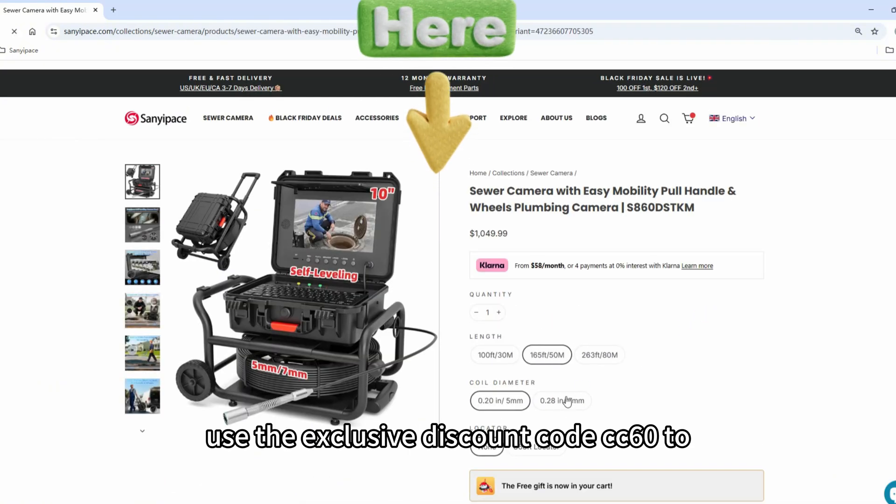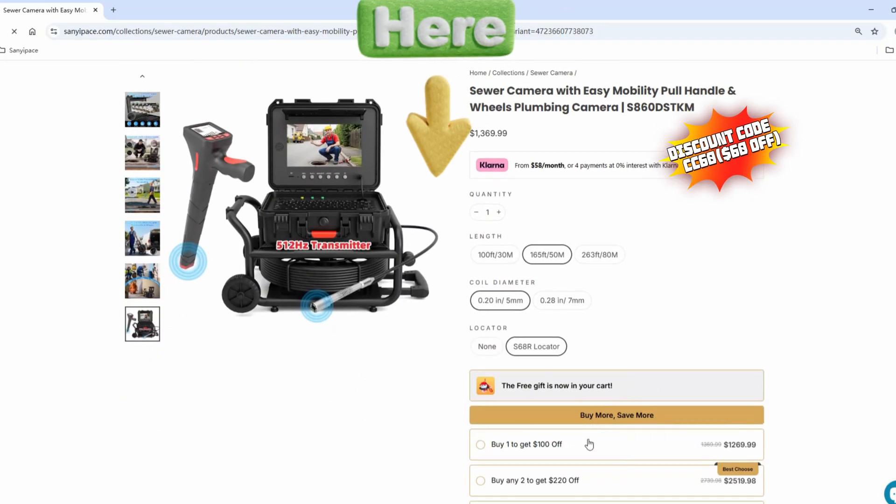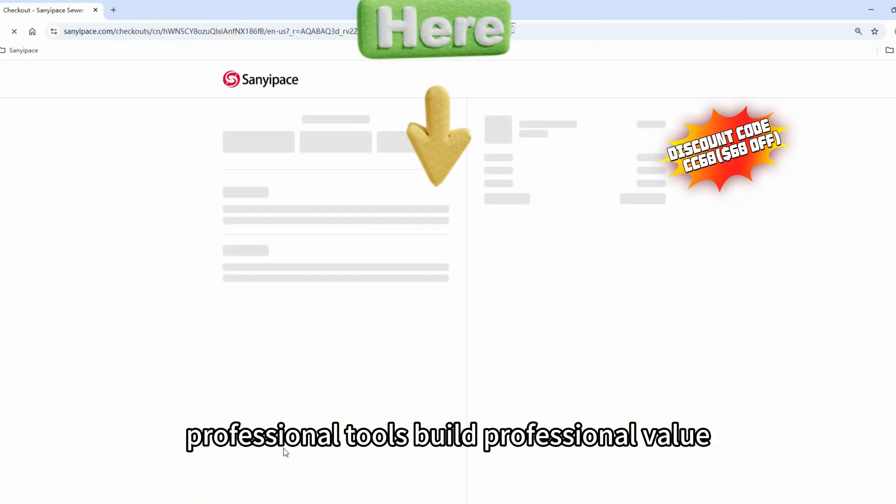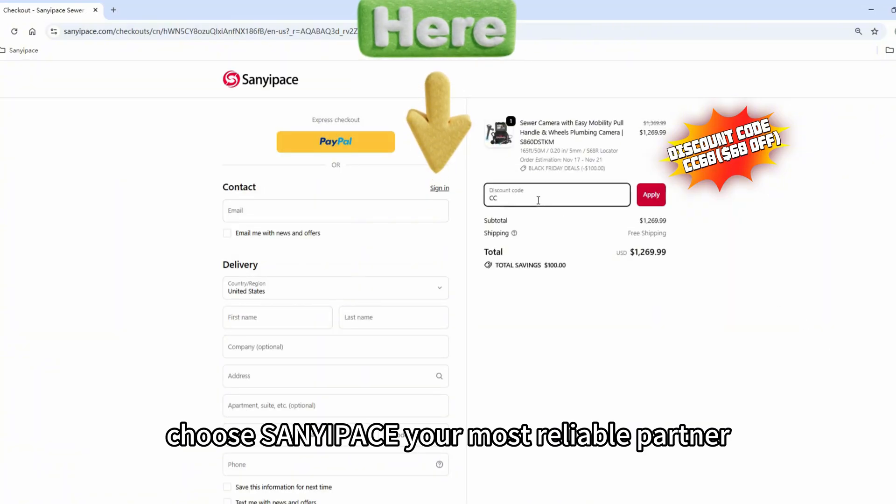Use the exclusive discount code CC60 to get a special offer. Professional tools build professional value. Choose Sunyu Pace — your most reliable partner.